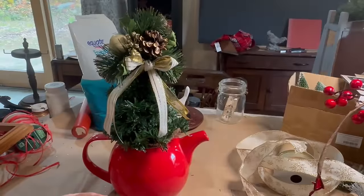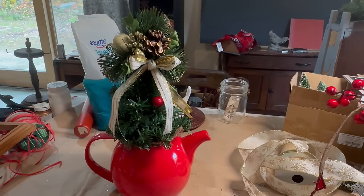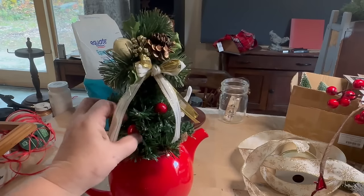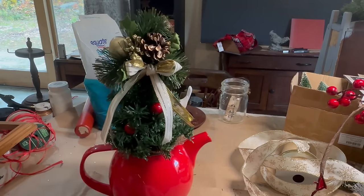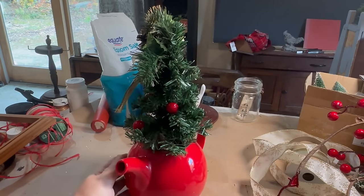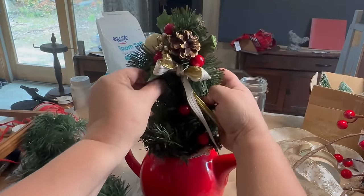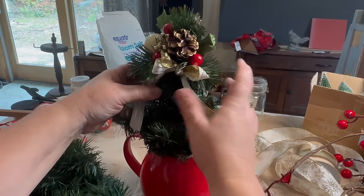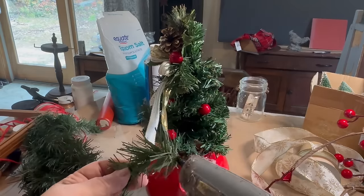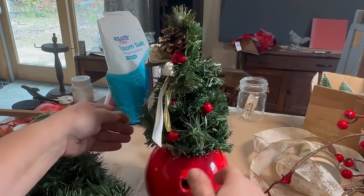Once I got the top done with my little sprig of greenery and the little bow, I started adding some red berries from a little sprig that I had. I just cut them off and hot glued them onto branches randomly around the tree. I think that brings the red color from the kettle up and makes it look so nice. I also added a little bit of pine cones here and there. I had a garland that I'd been cutting branches off of, so I cut a few small branches off and stuck them in where I thought there was a void in the tree to make it look fuller.